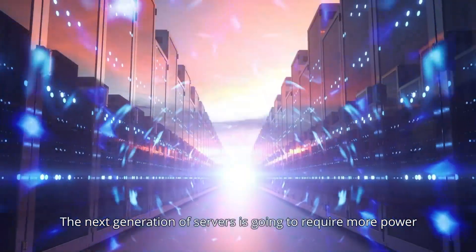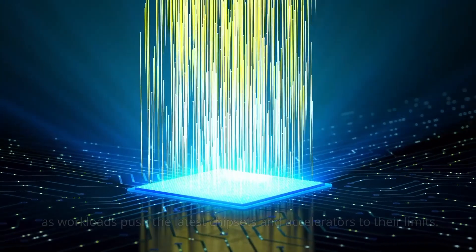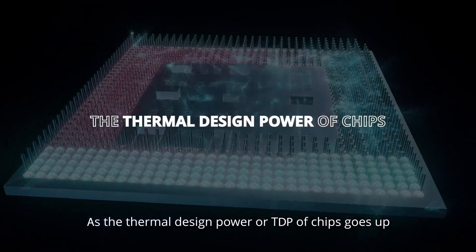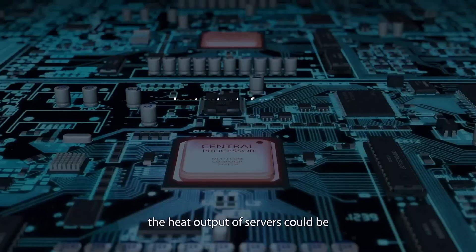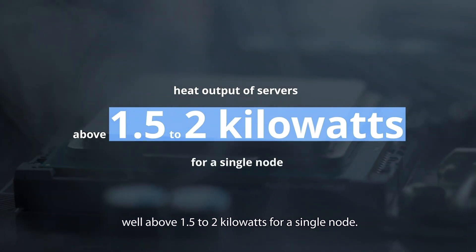The next generation of servers is going to require more power as workloads push the latest chipsets and accelerators to their limits. As the thermal design power or TDP of chips goes up, the heat output of servers could be well above 1.5 to 2 kilowatts for a single load.